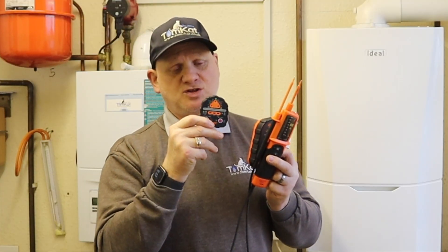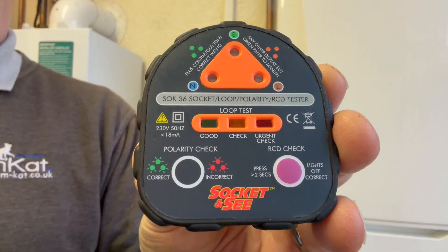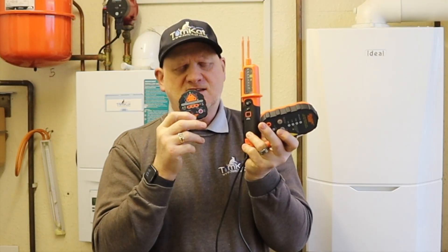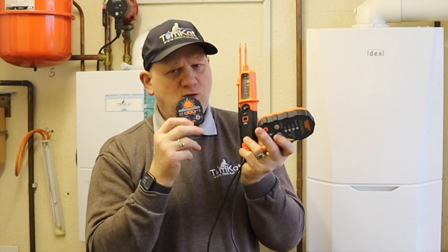You're also going to need the Sock 36, which is a socket tester, earth loop impedance tester, and RCD tester. This is the basic kit required when you're new into the industry with a low budget. I've done a full video on how to use all this equipment - I'll leave a link in the description below.